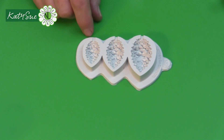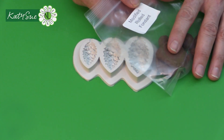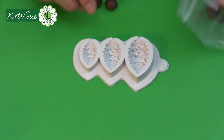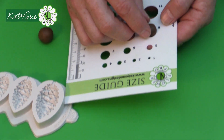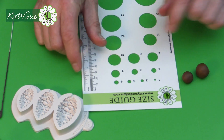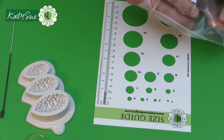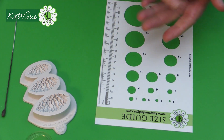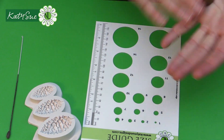For the pine cone mold, we measure off a number 11 for large, number 10 small for medium, and number eight small for small. This is the brown paste I've already modified. For the large pine cone — size 11 — it doesn't say 'small' after it, so that's a regular number 11: about one third below the hole and two thirds above the top of the size guide.